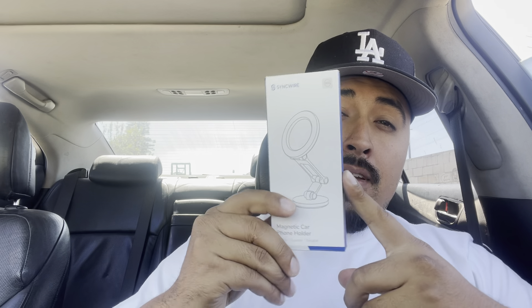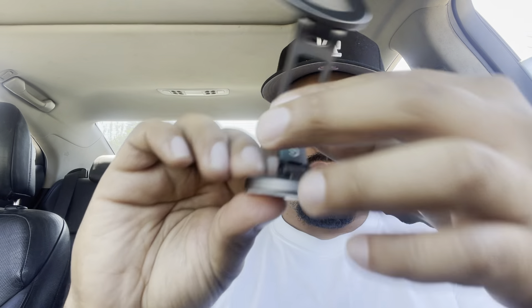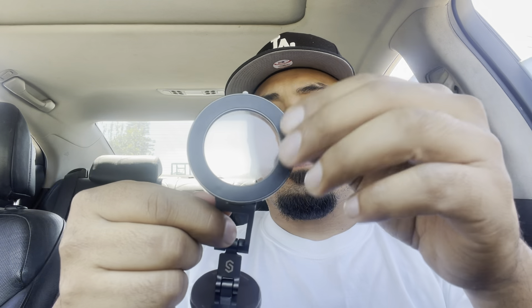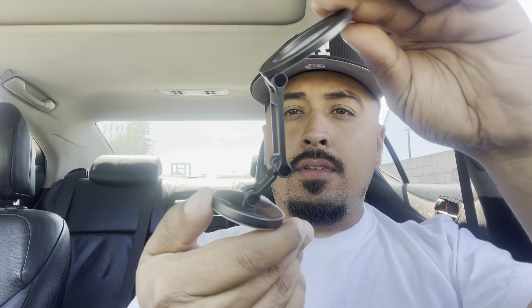Like I mentioned not long ago, anybody that wants to advertise whatever product they're currently selling or have in the market, let me know — send me some freebies, I'll give you my PO box and we'll do a little review on it. This double-sided tape they sent me an extra one, just in case I want to move it from the dashboard to the windshield. Can't beat it for free.